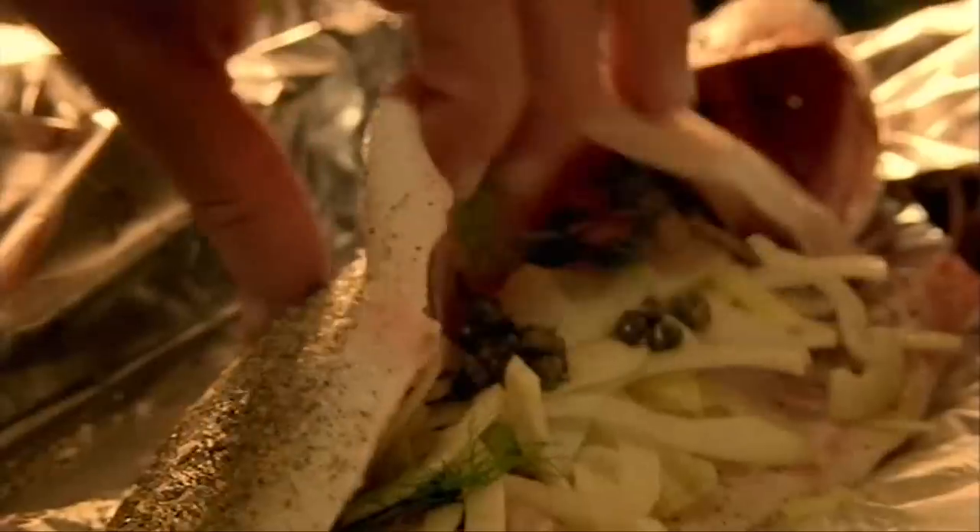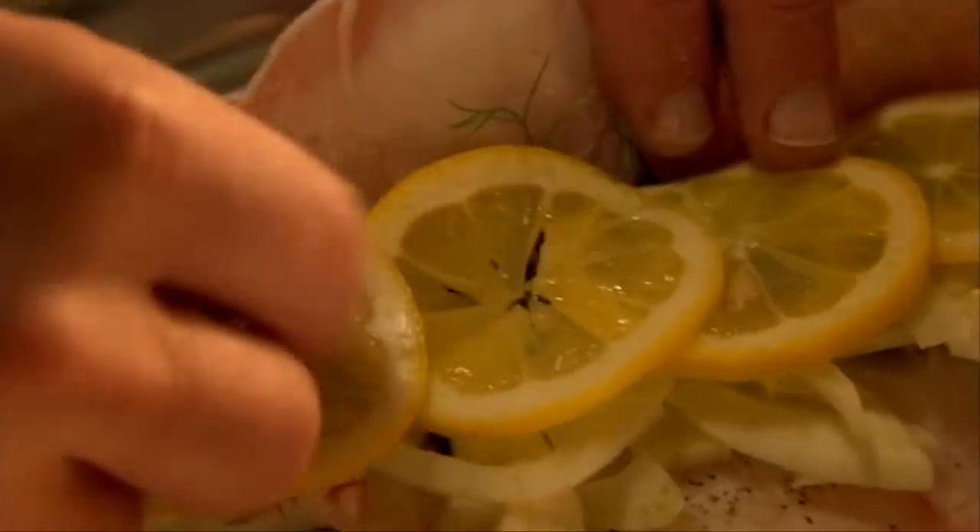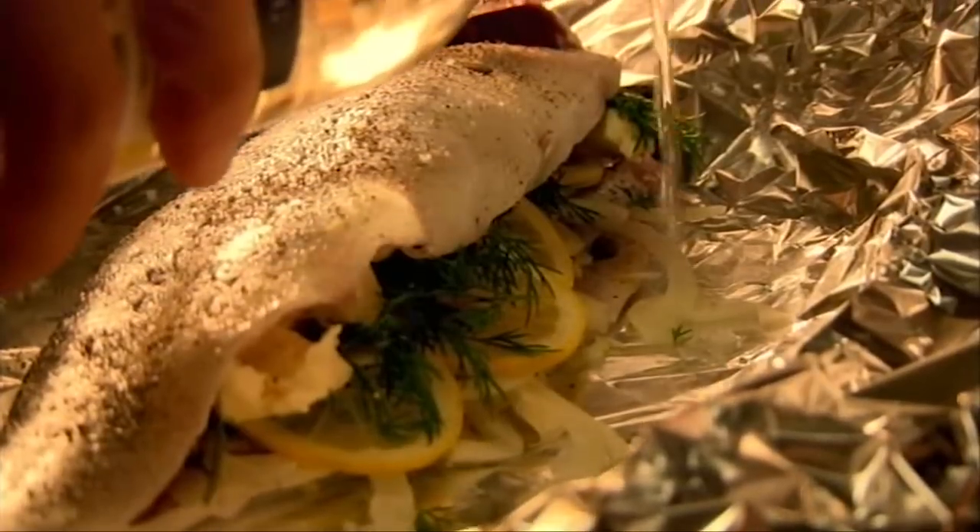Next, add capers, fresh dill and slices of lemon. Then dot in knobs of butter. Lastly, add a splash of white wine which helps to steam the fish and creates a lovely sauce.